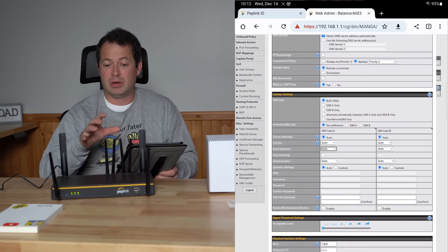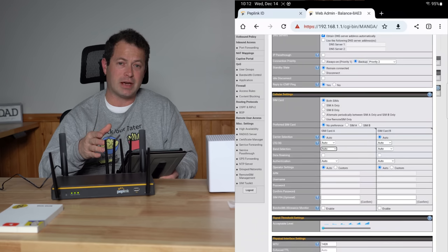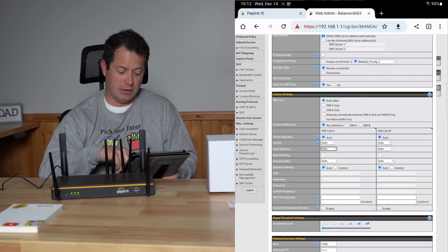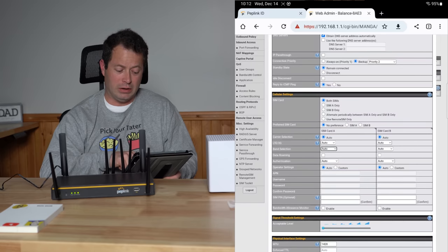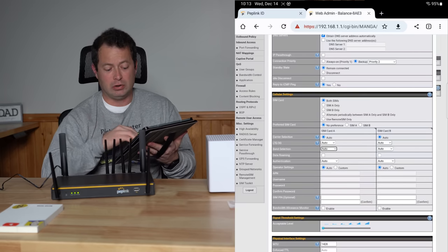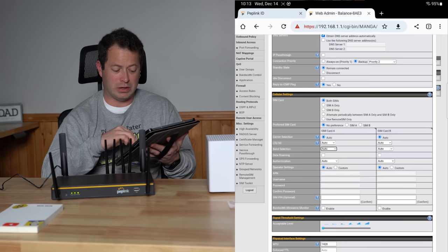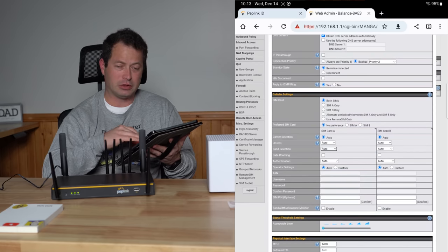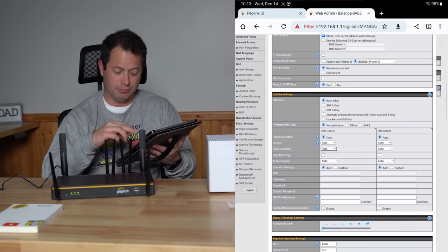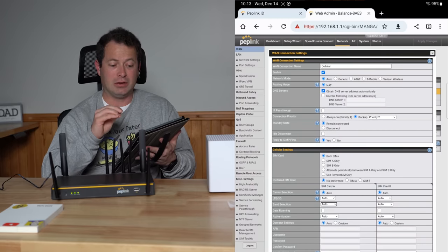You can also set up a custom APN if your SIM card requires one and doesn't configure automatically. The Tello SIM took about 45 seconds to a minute and configured itself automatically - no settings changes needed. Down in the signal threshold settings, you can have the device intelligently switch between different WANs - for example, if you get below three bars on one SIM, switch to another WAN service. MTU settings and health checks let you fine-tune when the device determines it has a good connection. That covers the main WAN settings.